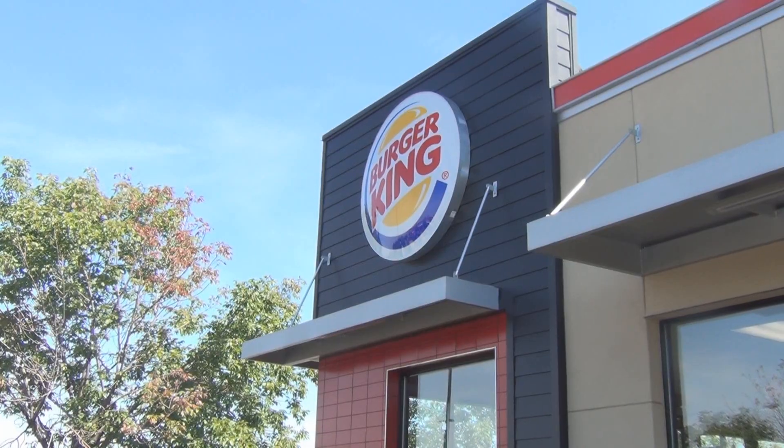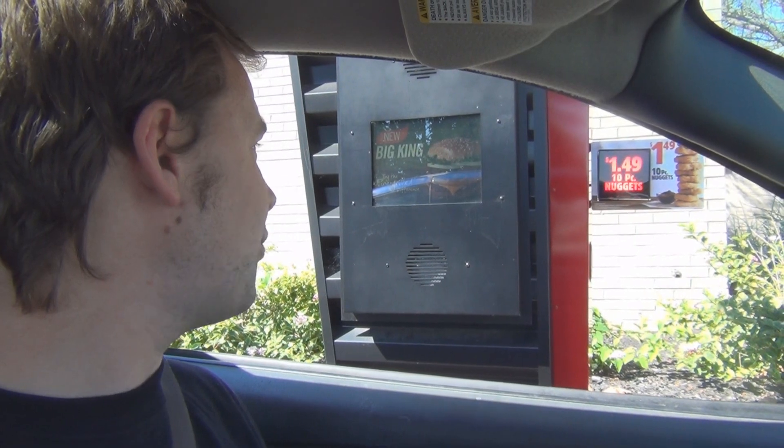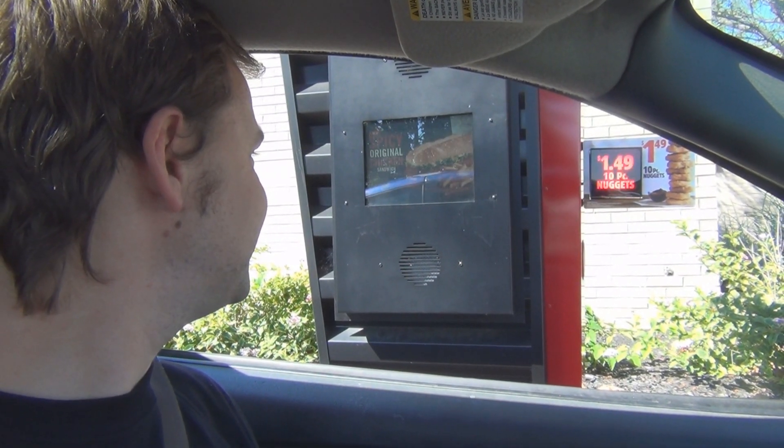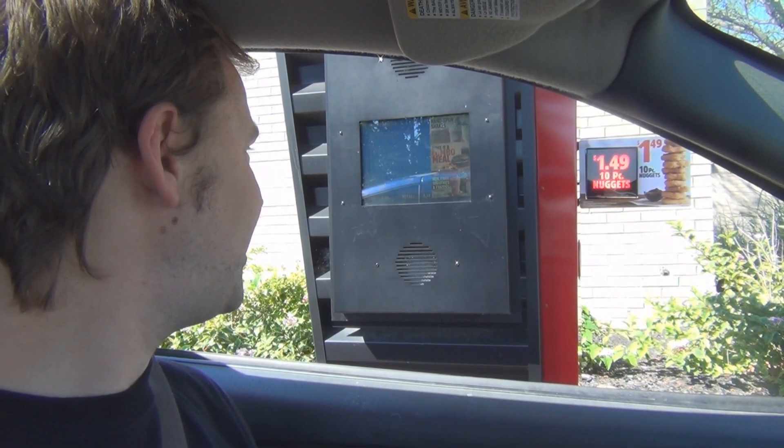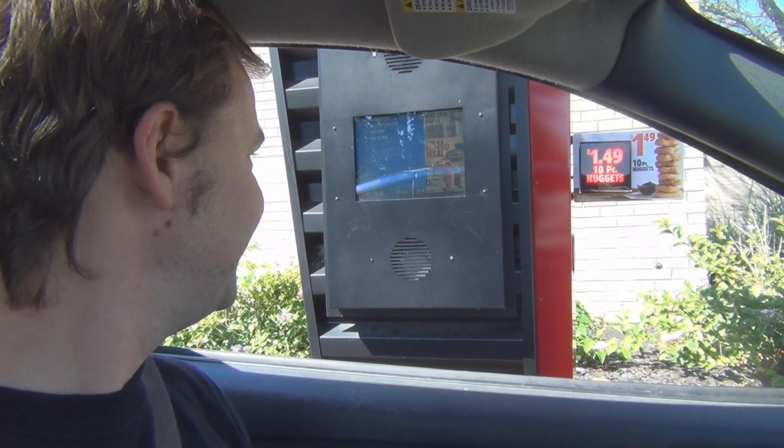Hey guys, so today I decided to do something I haven't done in a while on this channel — eat something on video. I stopped at Burger King on my way to the park and I'm going to try the new Whopperito to see how it is, mixing a Whopper with a burrito. Can I get the Whopperito meal, medium, with a Coke to drink? That's all. Thank you. $5.79, first window.